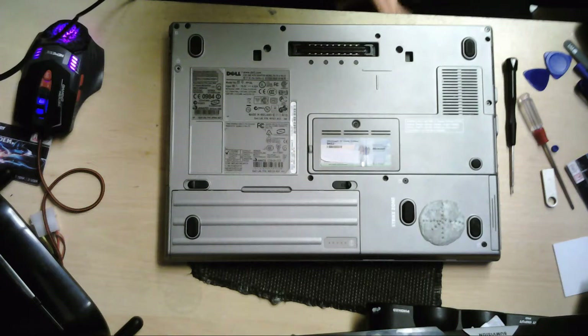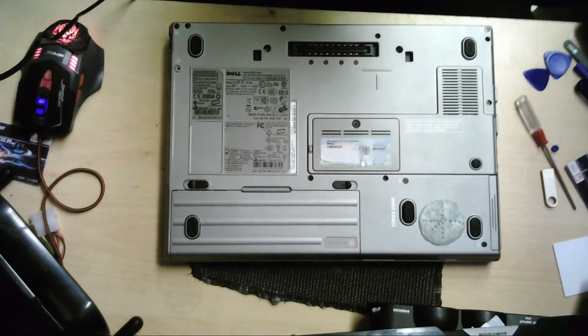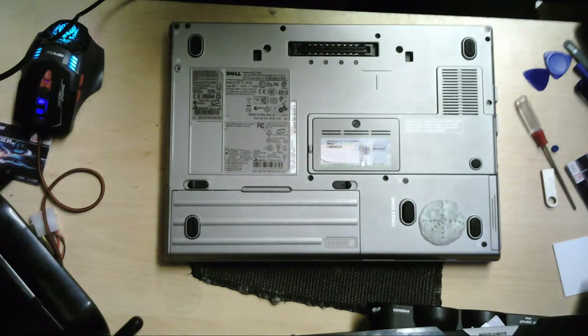Good afternoon, this is Matt from XO Pro Tech. Hopefully this stream has gone live by now — I could just be speaking to myself. But anyway, today I'm going to be taking you through the disassembly, the taking apart, of a Dell D620 laptop.